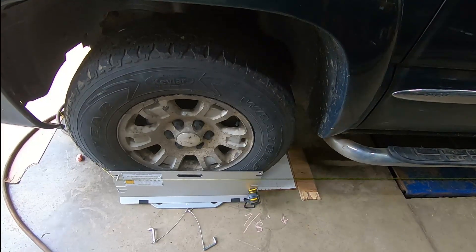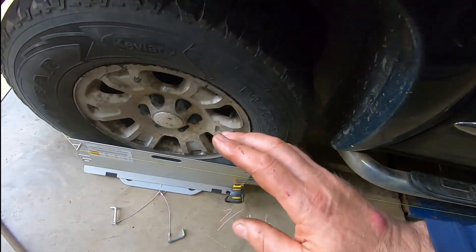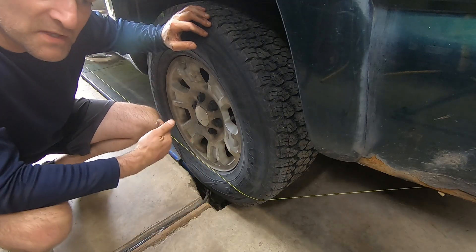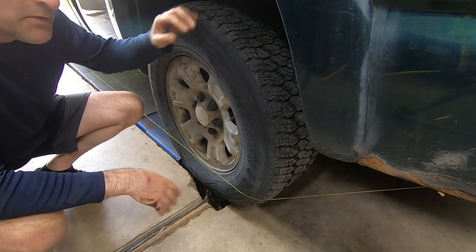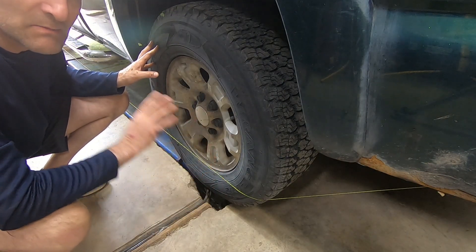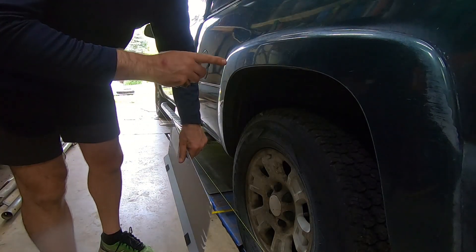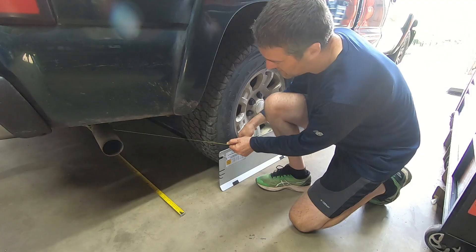With the steering wheel straight and the same space between the string and the plate on both sides of the front wheels, we know the front wheels are aligned with the steering wheel. You set the toe first, then set the steer-ahead angle, then recheck the toe. Of course you also want the rear axle pushing in line with the centerline of the vehicle — you don't want the rear axle pushing off to one side — and that is called thrust angle. To measure that, it's almost the same as what we did in the front: the plate from the front driver's side goes to the rear passenger side, and the front passenger side plate moves to the rear driver's side.